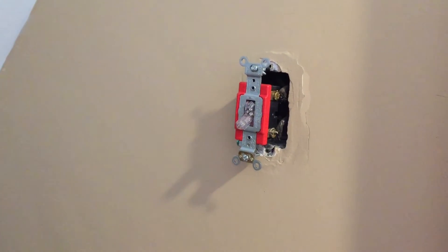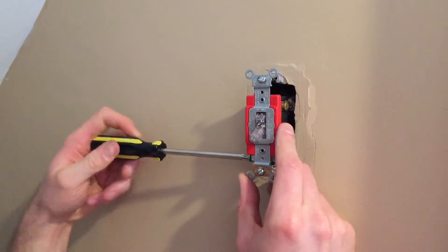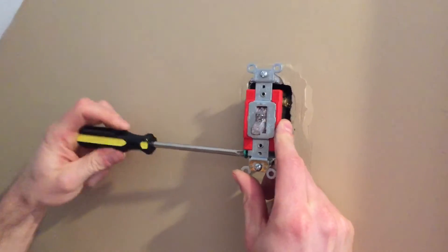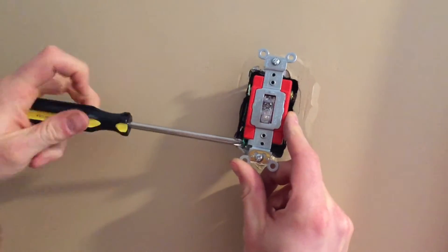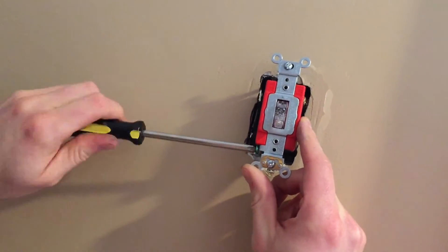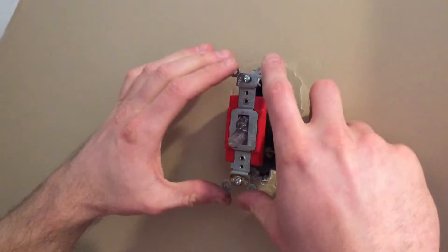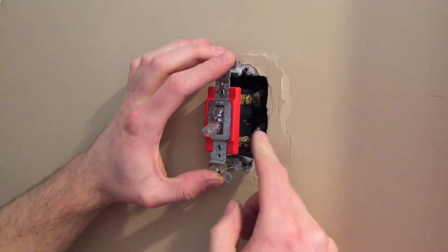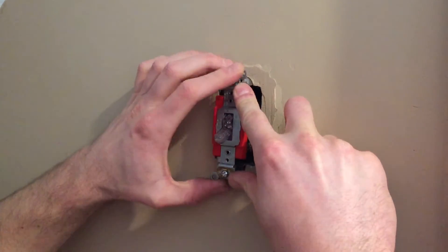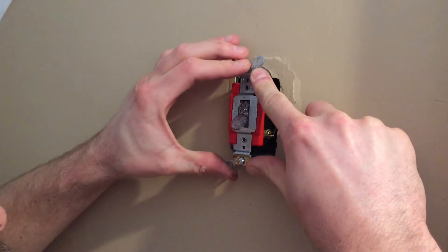One last thing: if you don't use the actual grounding screw, you should probably note that in my case my box is metal, and that's grounding the switch. But if you had a more modern house, you would likely have a bare copper wire, and that's where you would tighten your ground.